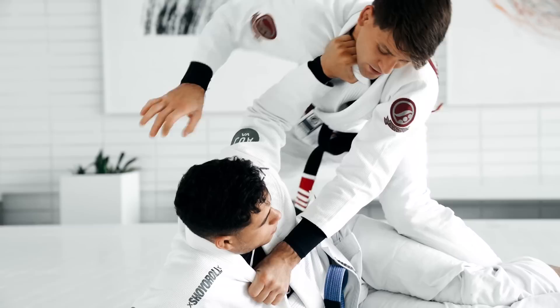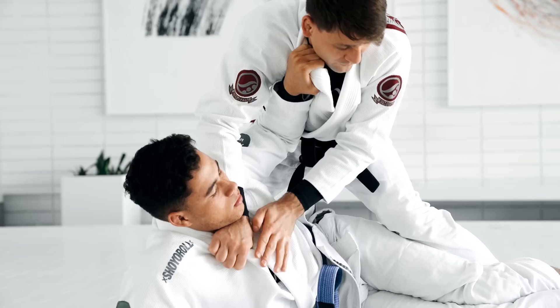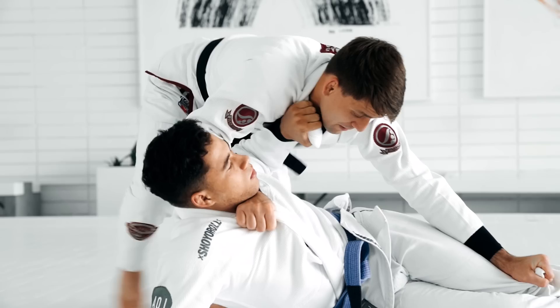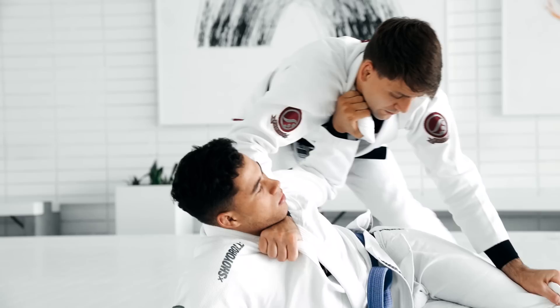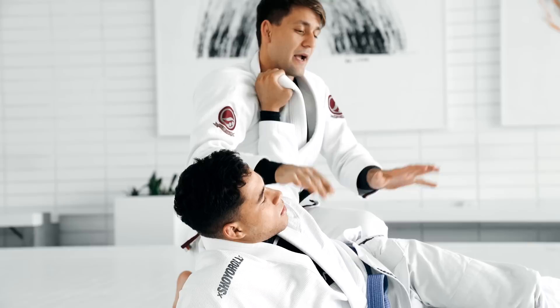Now you're gonna switch your grip, go here, grab the collar using this hand — thumb in, grab the collar, grab the pants. Because if I don't grab the pants, I won't be able to move my leg and I'll lose control. So I need to go here, grab the pants, so I can walk to the side. I start walking, passing the guard. I can jump arm bar, but you have less control. So let's work on taking the back — I'm gonna start walking this way. He's still pushing, he's fighting. Or maybe if he doesn't wanna keep pushing, he's gonna turtle, then you take the back.